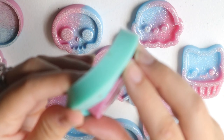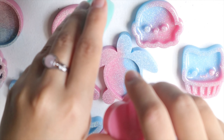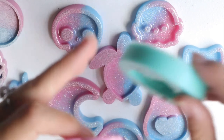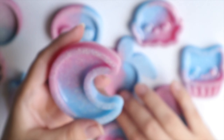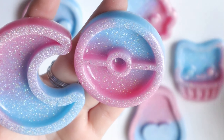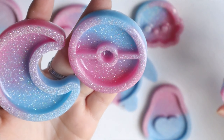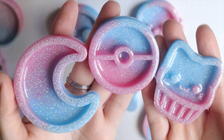I poured the extra resin I had from the pink one into this little teeny tiny kitty shaker. It's really small and not very popular for some reason. The most popular one has always been Jack, and I think of all of them, the moon, Pokéball, and the cupcake are going to be the most popular ones from these pastel colored batches.